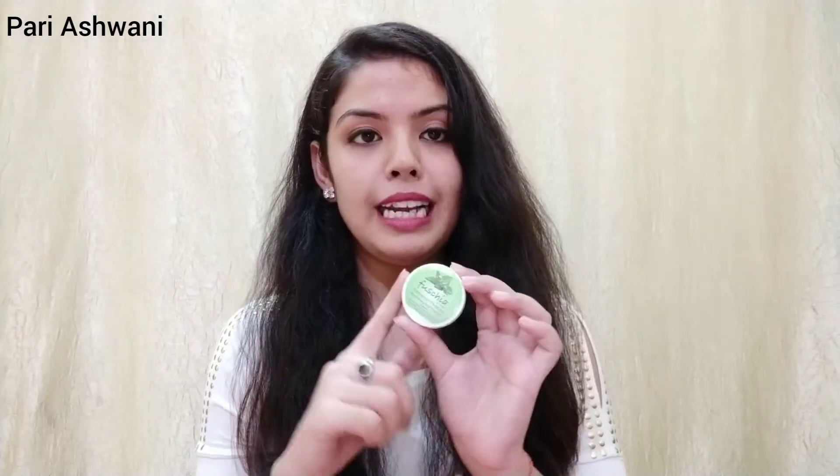Its shelf life is 24 months, which is a good shelf life for such products, so you can use this cream for a long time. Fuchsia is a brand and their products are mostly organic — that's their claim. So their products are vegan, cruelty-free, mineral oil free, paraben free, and all organic.